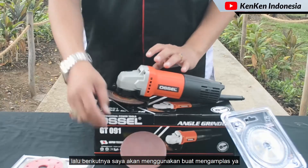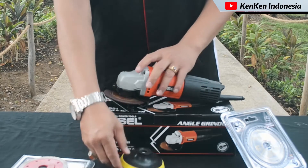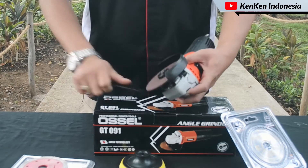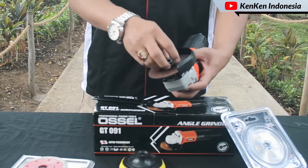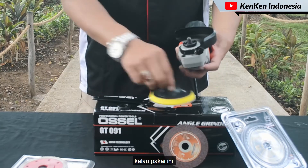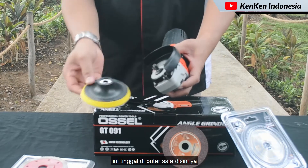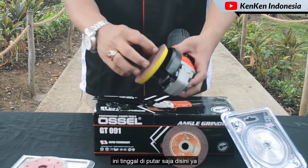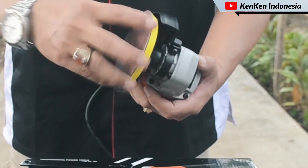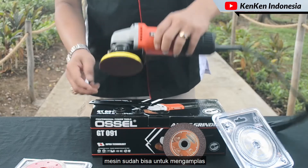Selanjutnya saya akan menggunakan peso untuk mengamplas. Cara pemasangannya sama. Kita lepas dulu, lalu pasang peso amplas-nya. Dengan menggunakan ini, bisa digunakan untuk mengamplas berbagai permukaan.